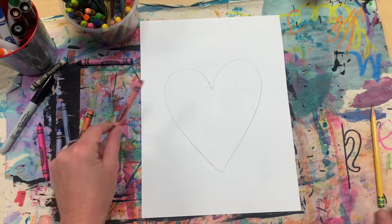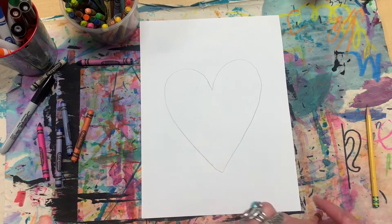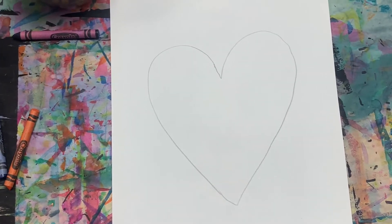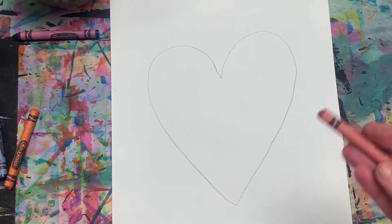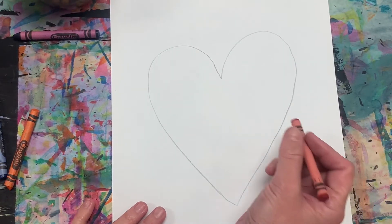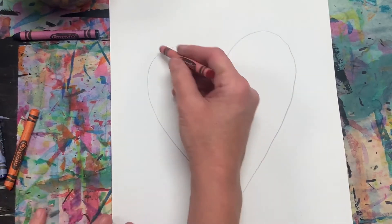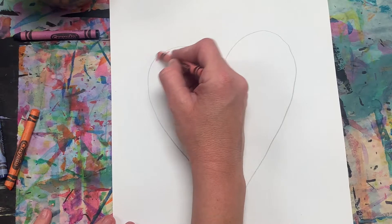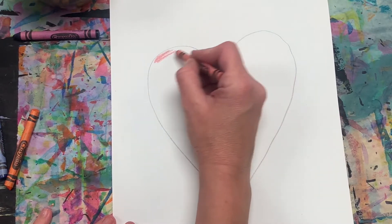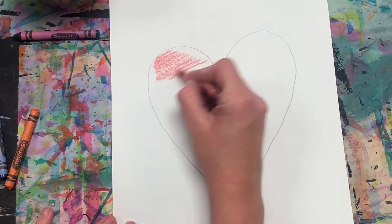After you draw the heart, you're going to take a crayon, pick the color you want your heart to be, and very lightly color in your heart. It's important to keep the same pressure throughout — don't start off pushing hard and then get lighter, just stay pushing the same amount the whole time. I'm going to use light to medium pressure throughout the whole heart.